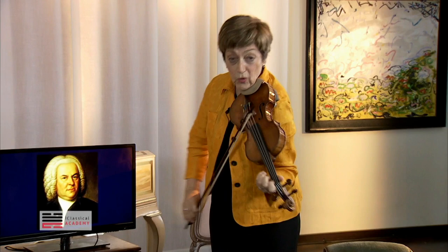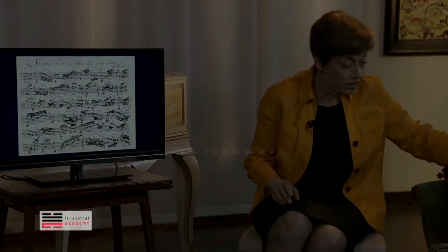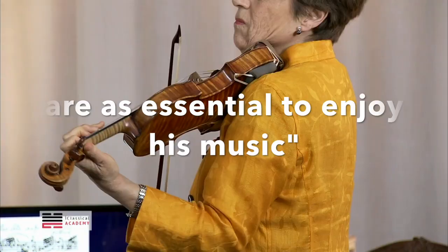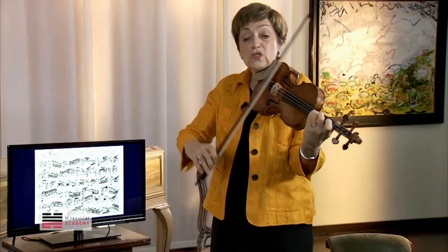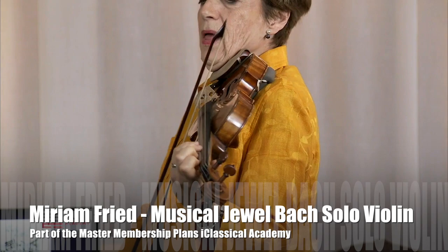So this large interval... The more the bow pulls the string sideways, the more resonance the chord will have. So we need to really play very smoothly.